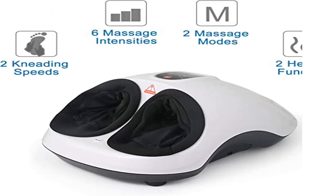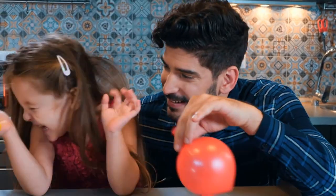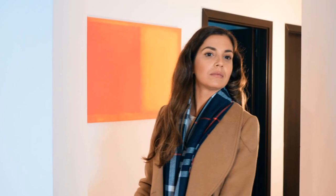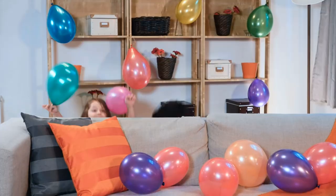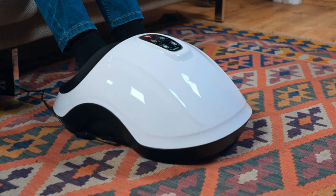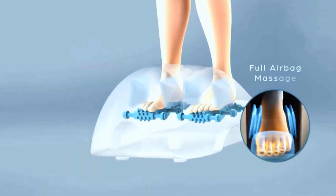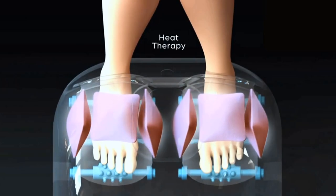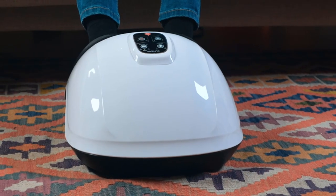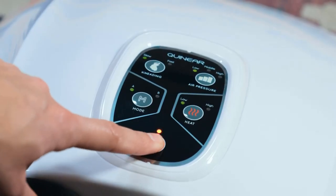Product 2: Quinnier Foot Massager — Shiatsu Foot Massager. Improve circulation and relieve tiredness. The Quinnier foot massager has two kneading speeds, two heat levels, and two auto modes, suitable for different people to use. Whether you are standing all day, sitting in front of the computer, or have poor circulation, you can use this foot massager to relax your feet or improve circulation while watching TV, reading, or working at the office.